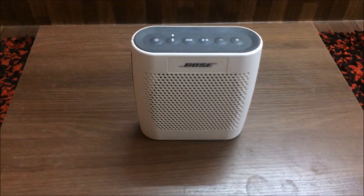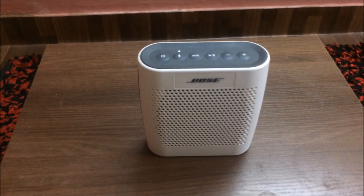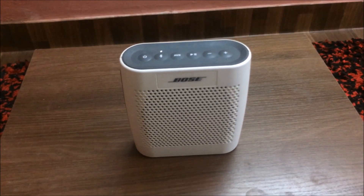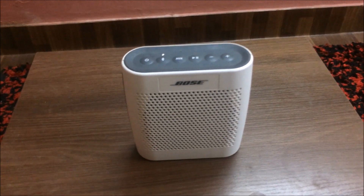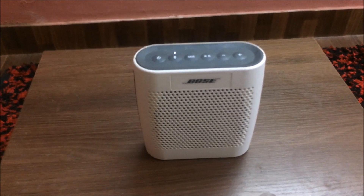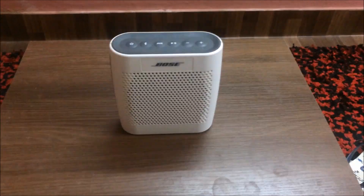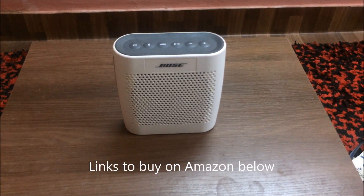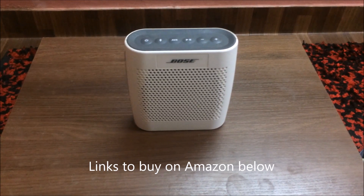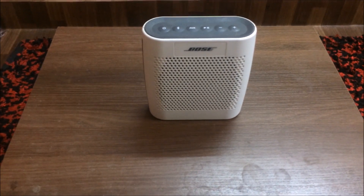I hope that sound test was clear enough for you. My verdict is that I have been 100% satisfied with this Bluetooth speaker ever since I purchased it. If you're looking for something to mostly use indoors, this one's worth the price. If you're looking for something to use for parties, you should probably get something else. I would give it a 9 out of 10 at least. I'll leave two links in the description to where you can buy this speaker as well as the Bose SoundLink Color 2 for the cheapest price available on Amazon. Thank you for watching and take care.